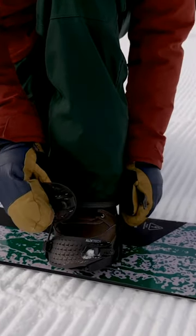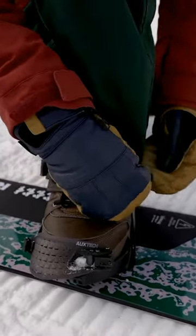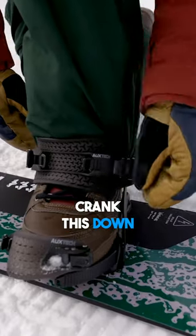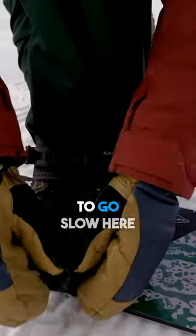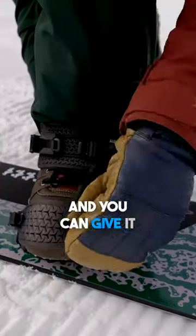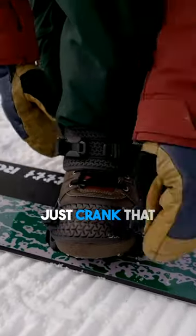We're going to insert into the ratchet and then we're just going to crank this down. You can be rough with it — you can go as fast as you want, you don't have to go slow. Give it a nice good push and just crank that thing down.